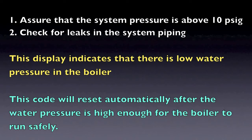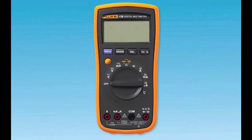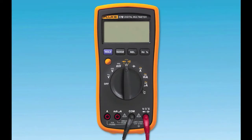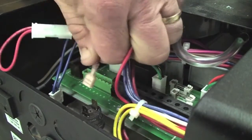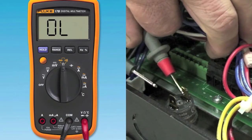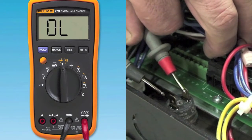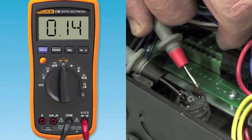To check your water pressure switch, take your electrical meter and measure the resistance by setting your meter to ohms. Then take the two leads from your meter, pull the wire leads off of the switch, and place the meter leads on the connected terminals of the switch. The switch operates normally in a closed position when the water pressure is greater than 10 psi.